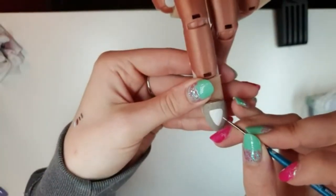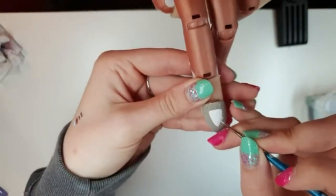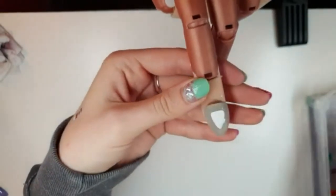Then down in the bottom half of his head we're going to give him little ears — they're just a little rectangle that poke out of either side of his head.